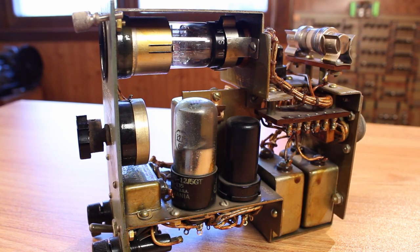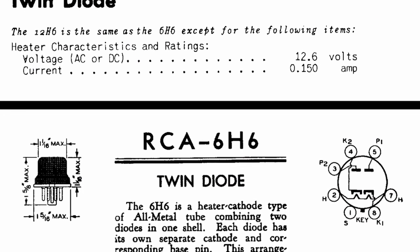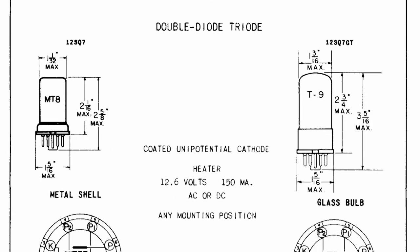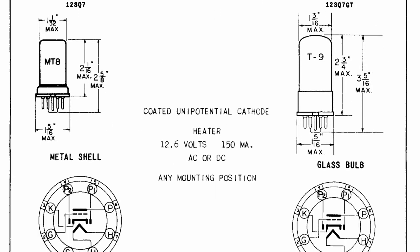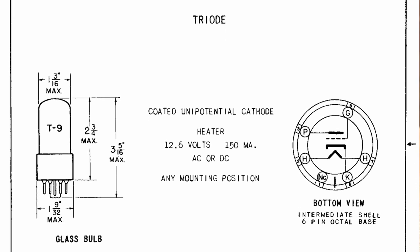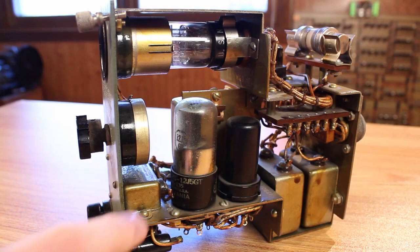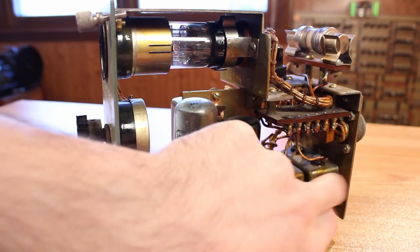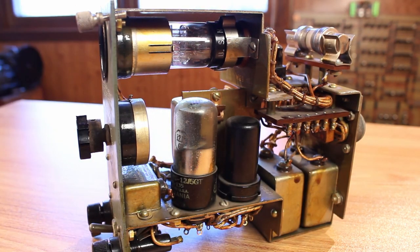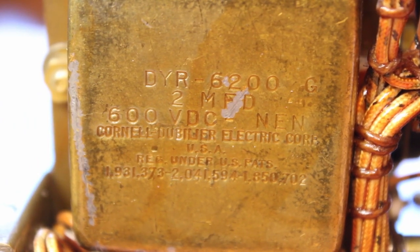The tube right next to it is a 12SQ7, and then the tube on the back at the top is a 12H6. The 12H6 is a dual diode. The 12SQ7 is a triode dual diode combo, and the 12J5GT is a single triode. We also have some large capacitors — there's one here, two boxes here, and another box in the back. These are all pretty high voltage capacitors; I think they're all rated at 600 volts.